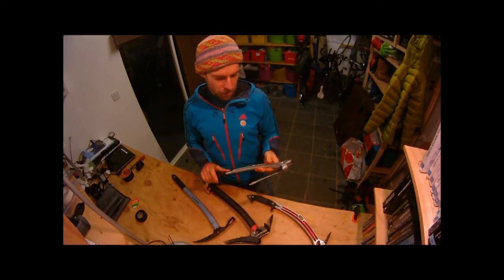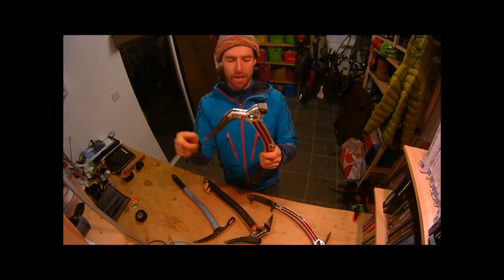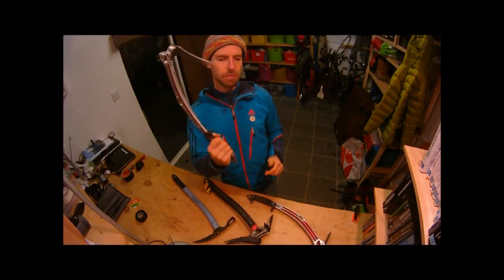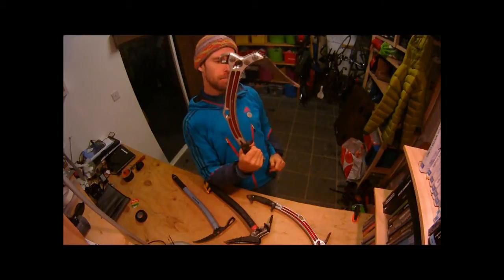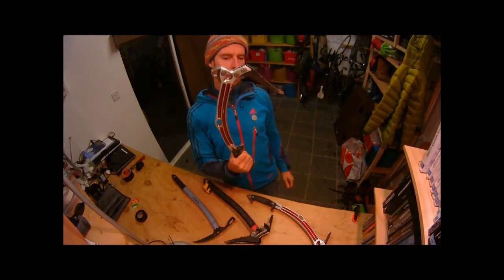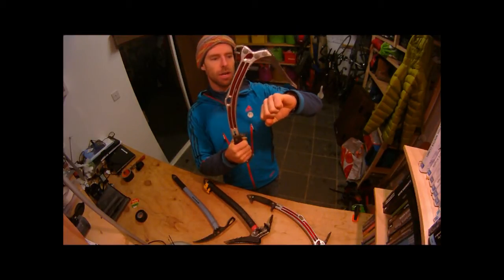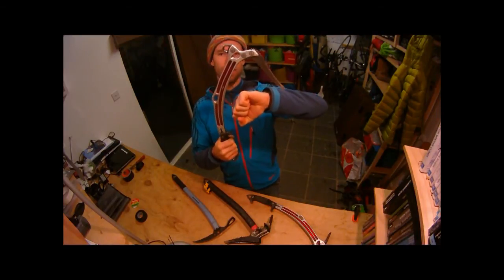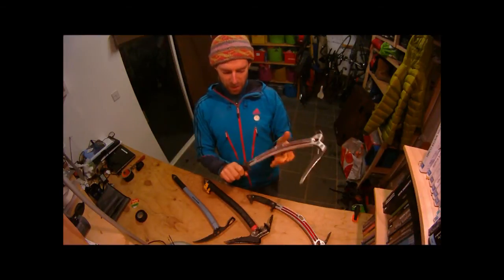The features of this axe include a very steeply dropped pick and a curved shaft, which means that when you're hanging on it on steep ground, you're hanging on a plane that doesn't pull the pick out. Also, if you've got a bulge with good ice or a good hook beyond it, you've got plenty of clearance to get your hook or pick into where you want it.